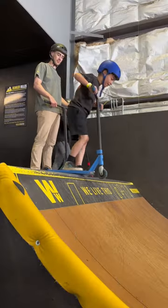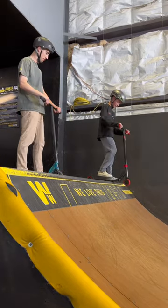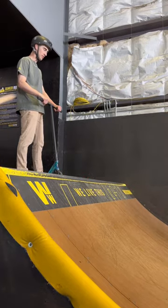For your first drop in, pick up your scooter and put it inside the ramp. This is the easiest way to drop in and will get you started on a proper form.